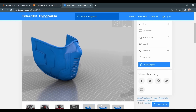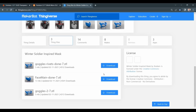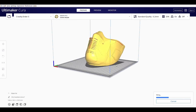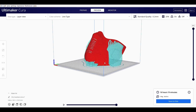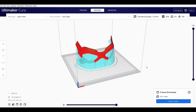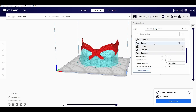I went through Thingiverse and chose a mask, downloaded the STL files, and opened them in slicing software. For the slicing, I am using 0.2mm layer height with 20% infill and with tree support enabled.